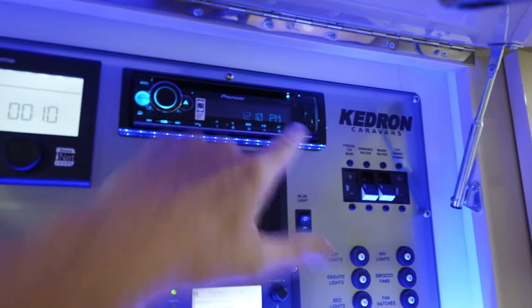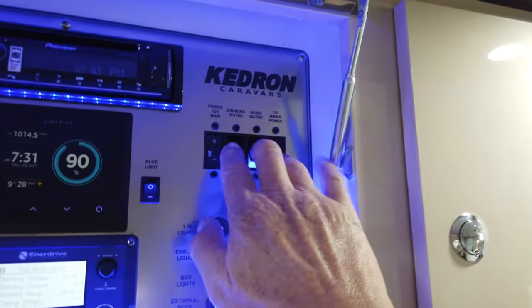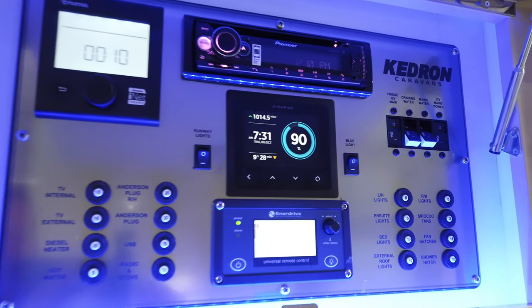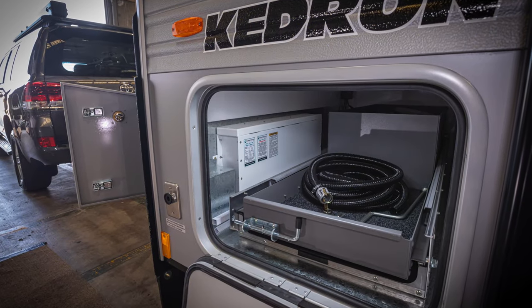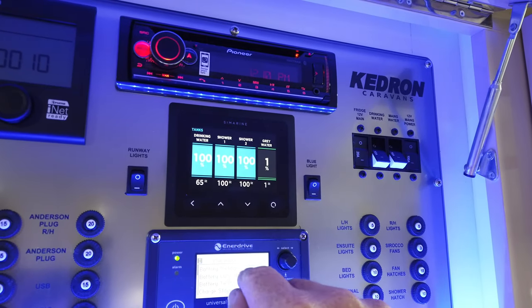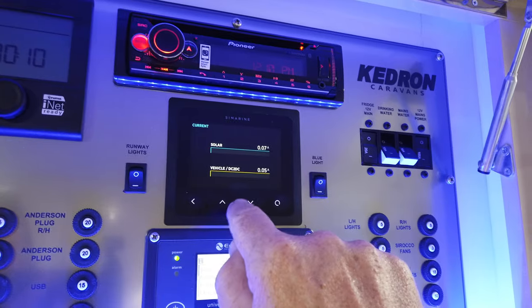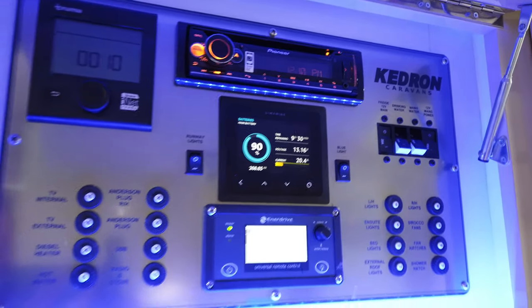To the right of this is the Pioneer head unit — CD, USB and Bluetooth. Some main shutoffs there for the power. In the center, the Cymarine gives readouts for the state of charge for that 300-amp lithium power pack, the temperature of the external electronics box, water level indicators for drinking, shower and grey water, and the input amps from the solar and the vehicle's DC to DC.